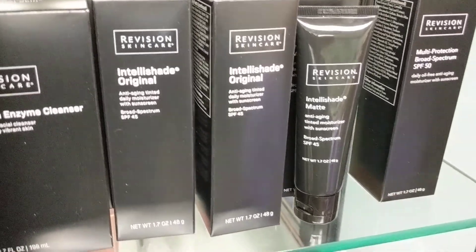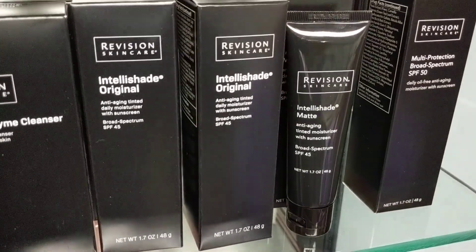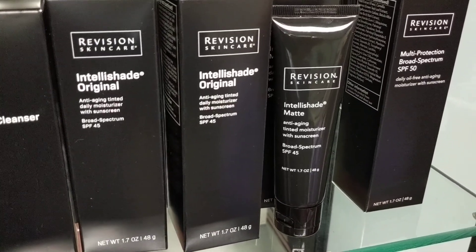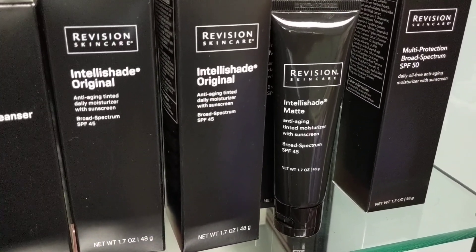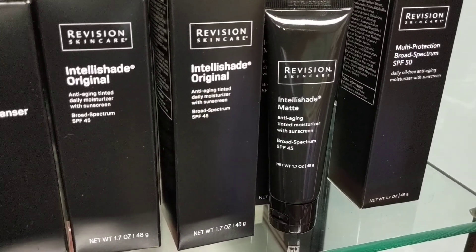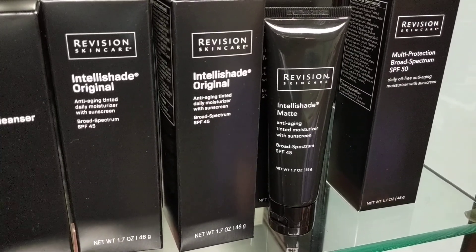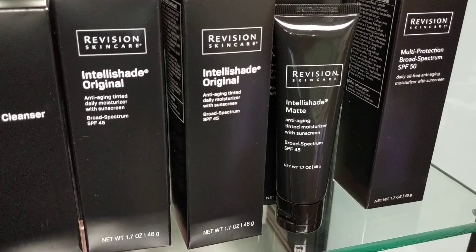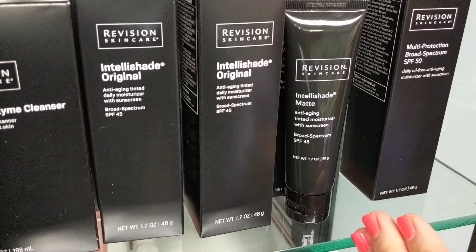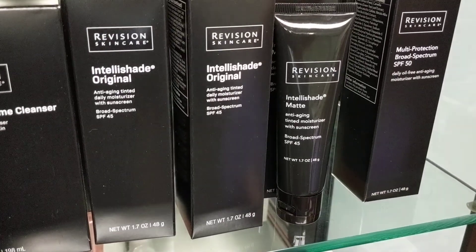I tell patients a lot when giving this to them for melasma, lentigines, or PIH on their face — if they're oily, I would give them matte; non-oily, I'd give them original. If they're kind of in between, we have one called True Physical. It's kind of the balance between the original and the matte, and a lot of people like it as well.